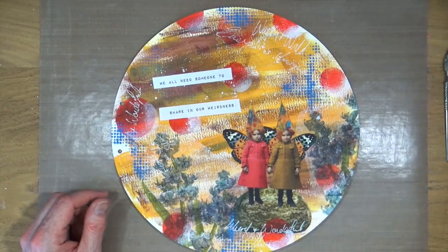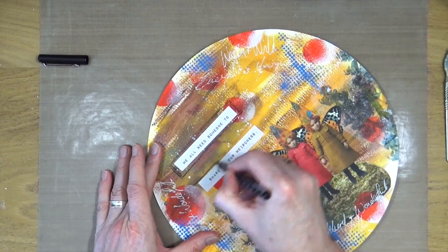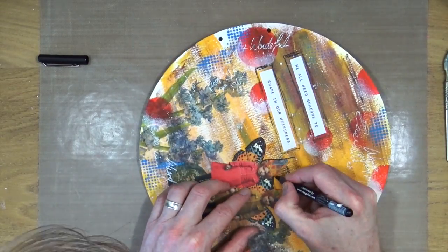I'm done with the white — time to bring in the black. This is the football pen from OHTO, distributed by Ranger. I'm just going to add some black random sketchy lines around my word blocks, and then I'm going to outline my two little girls.